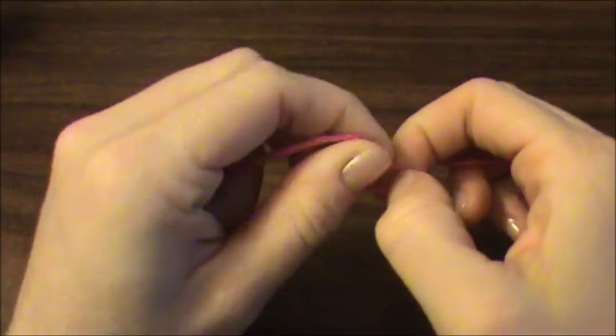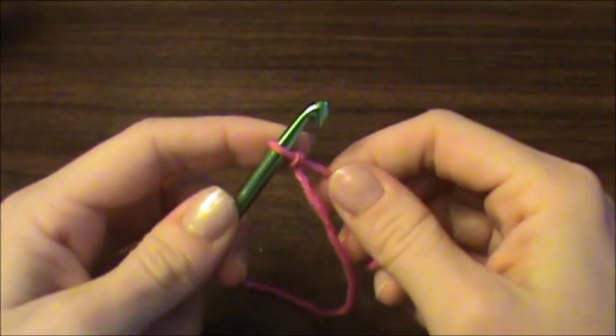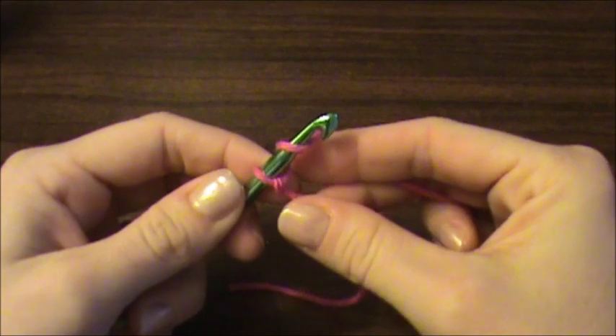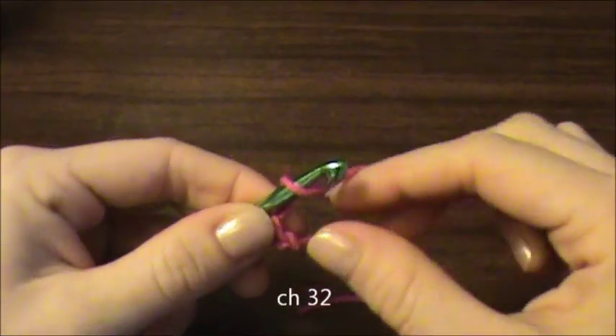We're going to start out using a slipknot and putting that onto our crochet hook. Now we are going to do a chain 32.